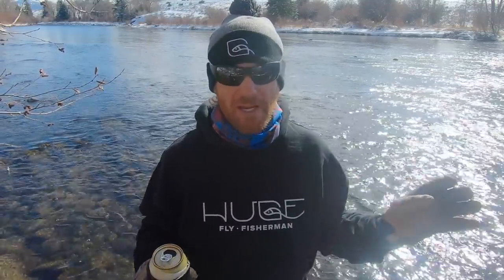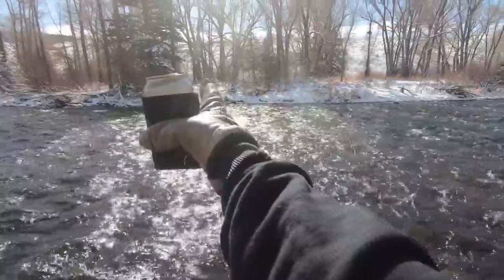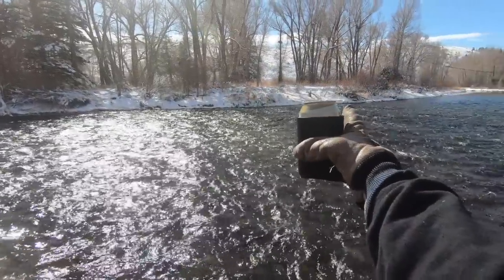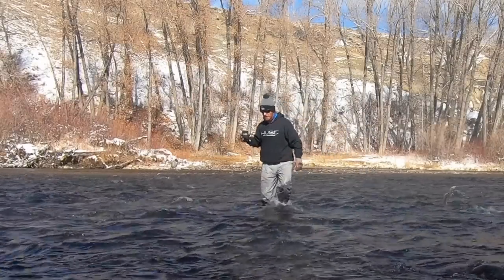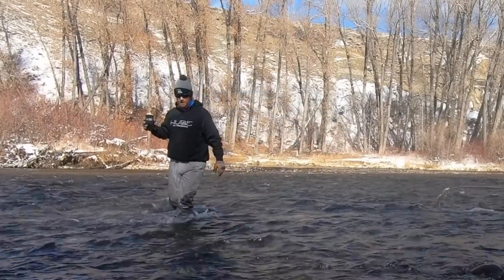Don't underestimate the power of the river. I've seen plenty of people eat it in four inches of water — I've definitely never done that. In fast water, you want to take a downstream angle to wherever you're headed. Start upstream from where you want to be and let the river push you down as you go across. Don't fight it; it's much easier that way. You can use the eddy behind midstream boulders for a little break.